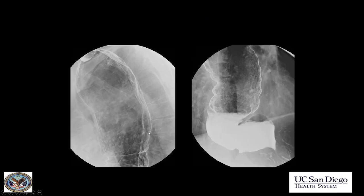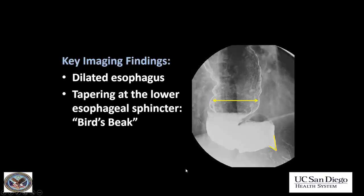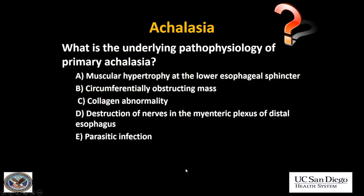Next case: very dilated esophagus with a bird's beak appearance of the distal esophagus at the GE junction. The diagnosis is primary achalasia. The underlying pathophysiology is destruction of the nerves in the myenteric plexus causing abnormal relaxation of the GE junction. It's not really understood why this happens, which is why it's called primary achalasia.